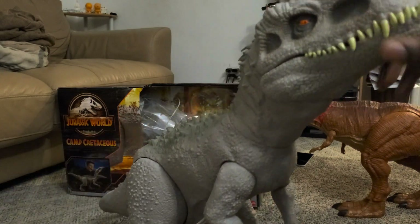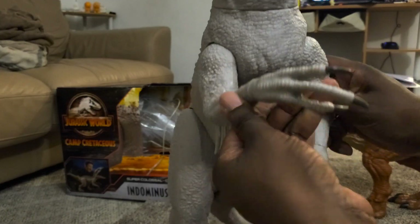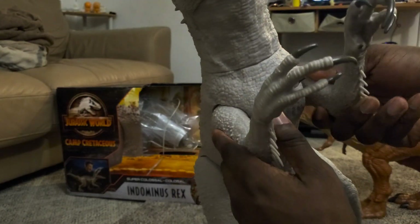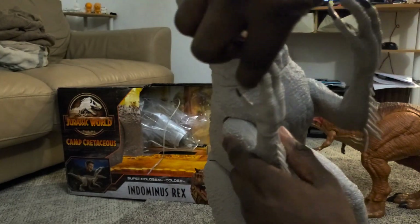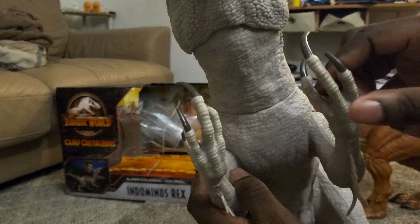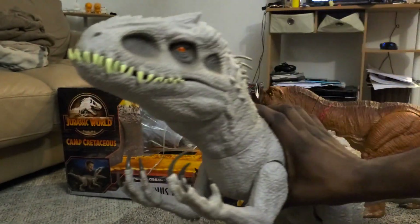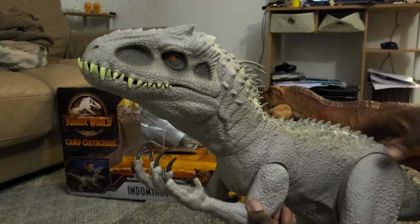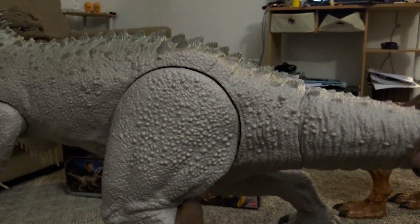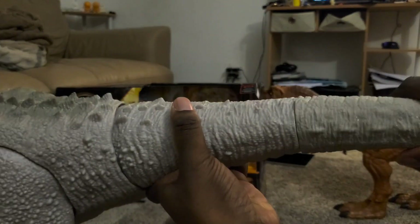He has arm articulation — it swivels forward and has rotation, so you can do like a 'come at me' pose. This time around the head does swivel a bit as well.